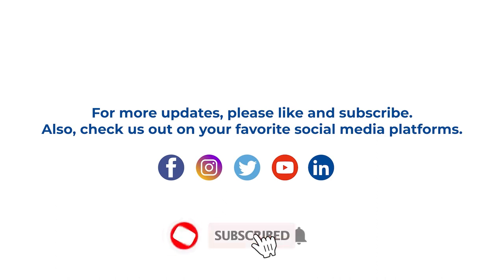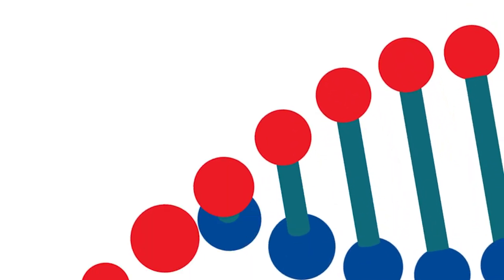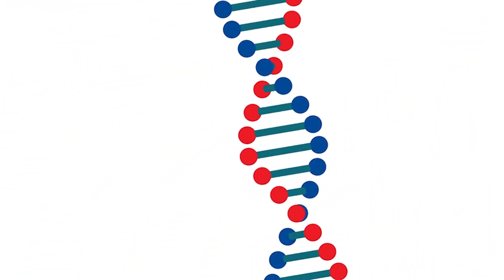If you enjoyed this video and would like to see more like this, please like and subscribe to our channel. And remember to follow us on all of your favorite social media platforms. See you next time, at the bench.